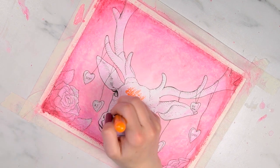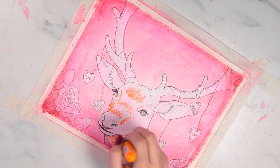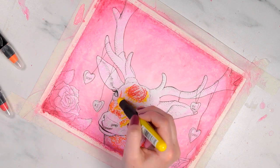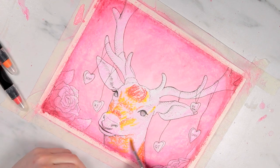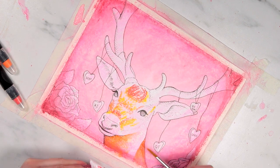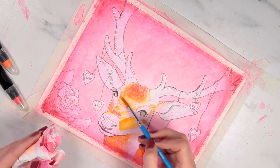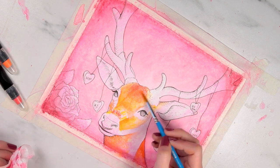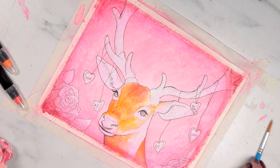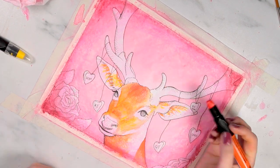Then I went in with the shading. Because the deer is furry I wanted a more textured look, and I decided to go with fun colors — not necessarily realistic — so I used yellows, oranges, and reds, which I thought would go nicely with the background. The technique I used involved the edges of the crayon specifically, so I could get fine detailed lines and build up hatch marks in those colors.